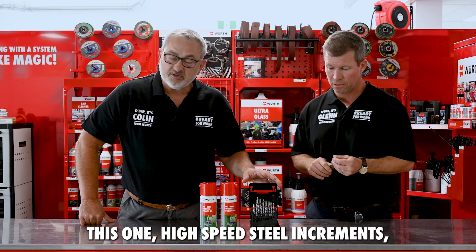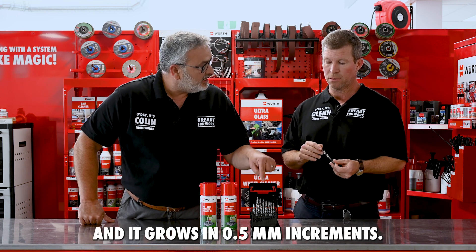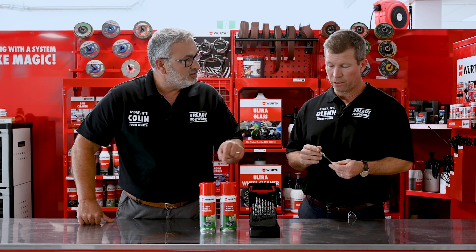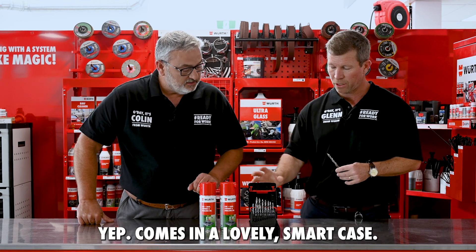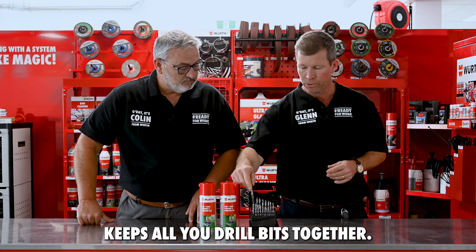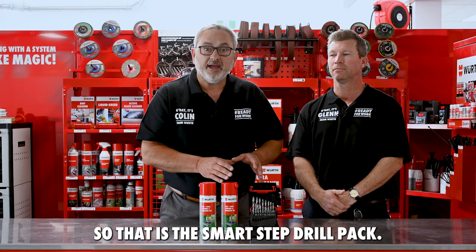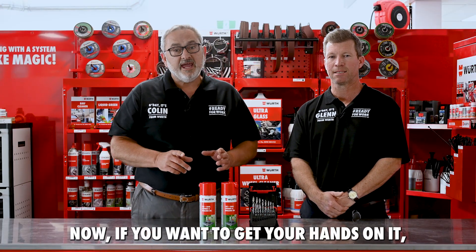It's a 19-piece kit — high speed steel, increments from 1mm up to 10mm, growing in 0.5mm increments. The 19-piece kit comes in a lovely smart case, easy to open one-handed, and keeps all your drill bits together.